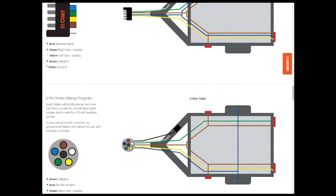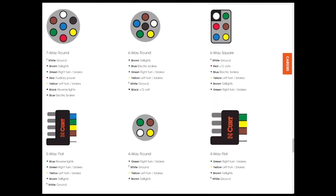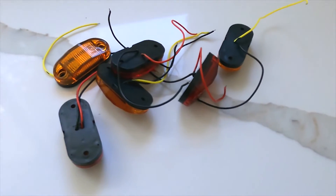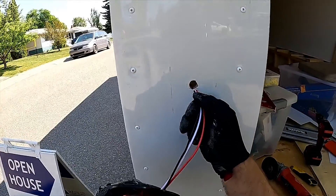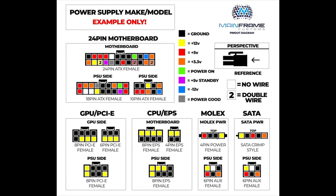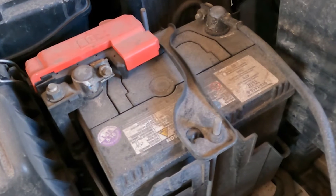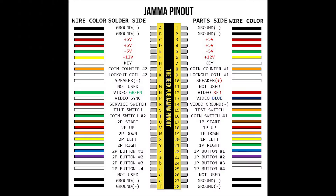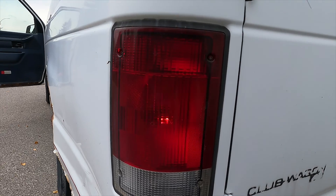Here we come across the biggest gripe I had in all of trailer wiring: the color codes don't make any sense. On all my small LED lights, black is negative. On my turn lights and on most trailer wiring standards, white is negative. On every other DC circuit I've ever seen — including the circuit inside every tow vehicle I've ever seen — black is negative. Once you've got it all hooked up, check it by cycling through the lights from your tow vehicle.